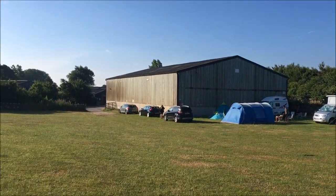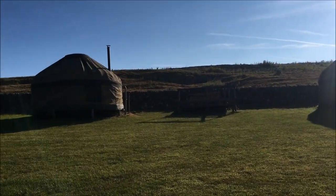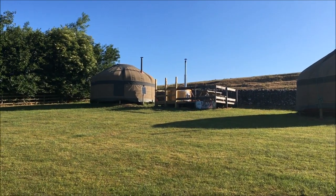There are some toilet blocks over there and there are these yurts too you can come and stay in, which look very nice. This morning I've got to go and find a new alternator belt - that's the main job.